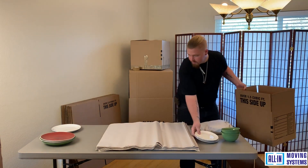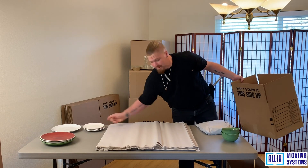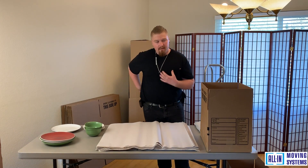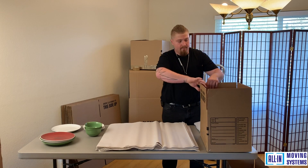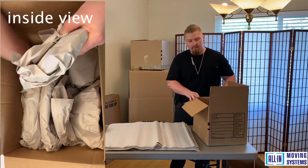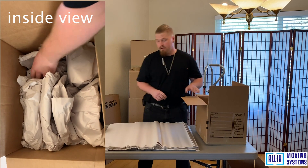When setting the box on your packing surface area, make sure you have enough room so you're not bending down and hurting your back. You want a comfortable area to pack. Always start on the corner of your box and work your way over so you end up with a nicely fitted box when you're all done.